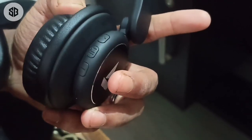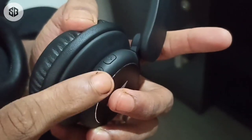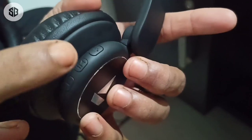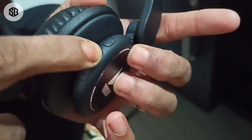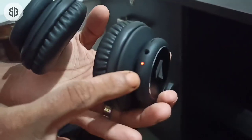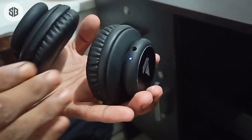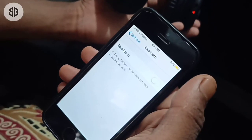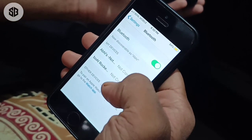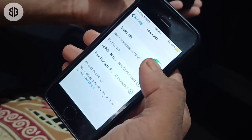Now we have to switch the power button. We are turning it on — it takes about 3 seconds. Now we have a new light. This is a new headset powered on. We have Bluetooth connected and a new device paired with a name showing.